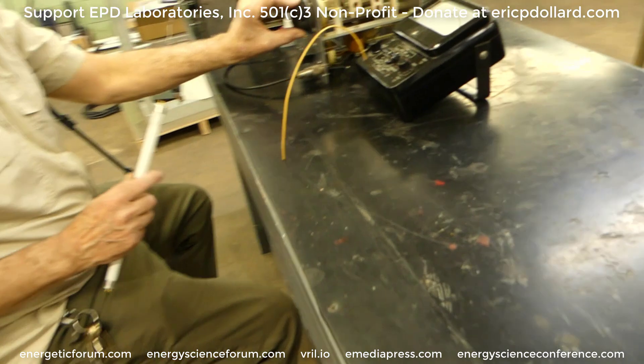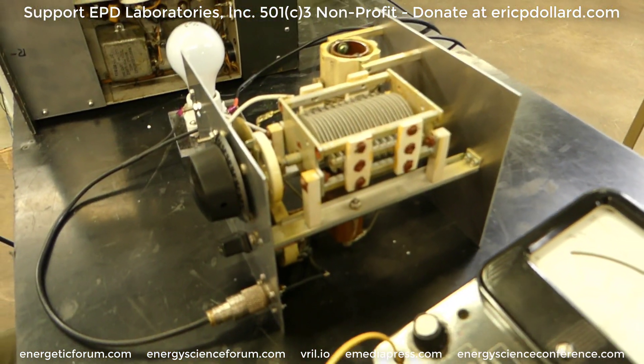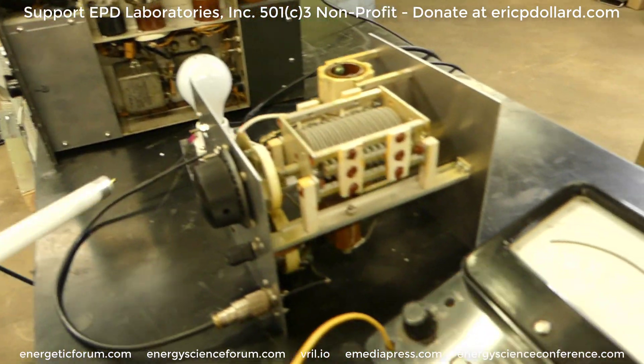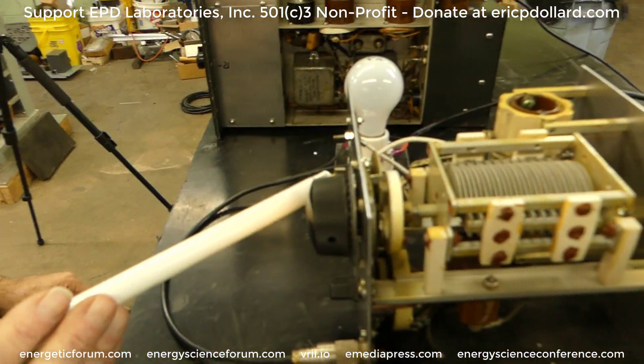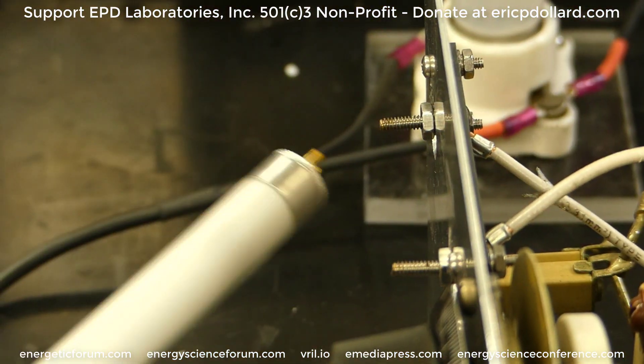Jeff built this little chassis for the unit that's already set for the frequency range we need. It's putting up about a thousand volts or more — that's what we want. Zoom in on that spark.